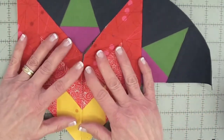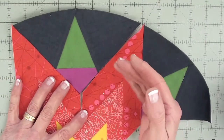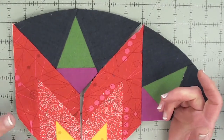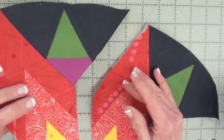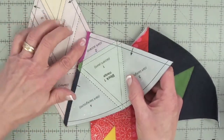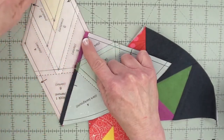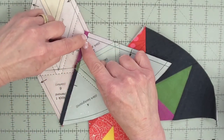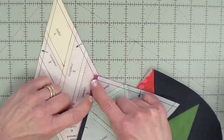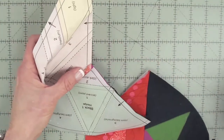Now I want to sew these together in two steps. First I'm going to sew the sides of the diamonds together, and then I'm going to sew the side of the diamond and a wedge together. You want to turn this shape over and pin this seam allowance out of the way, because you don't want to sew it down while sewing the sides of the diamonds together.